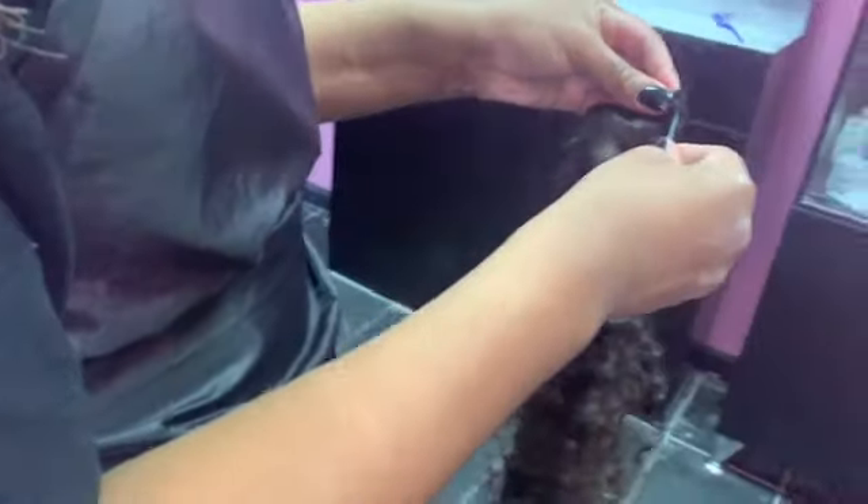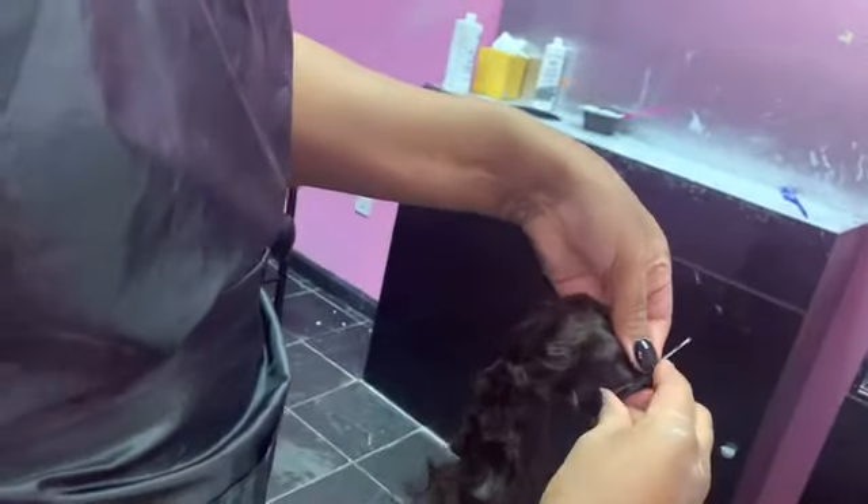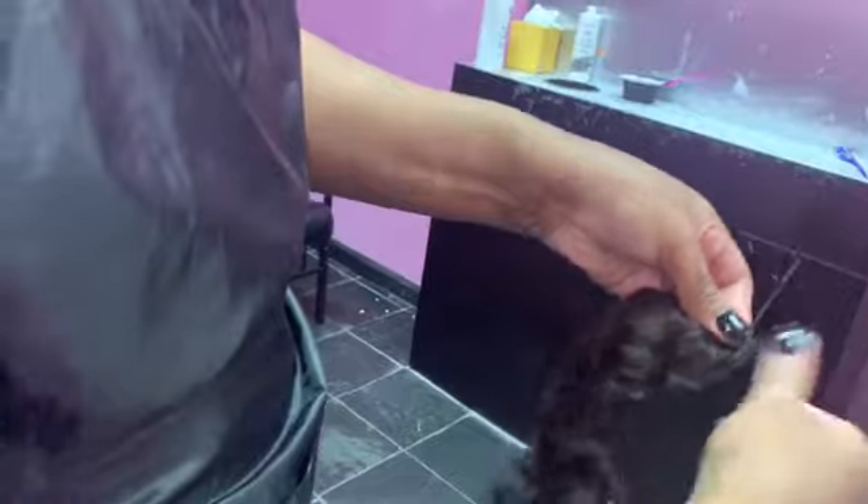Right here I'm just unraveling it. I'm going to put a Barbie pin in the hair so I can keep my webs together and keep everything nice and in order.